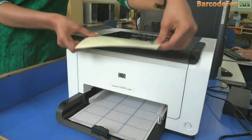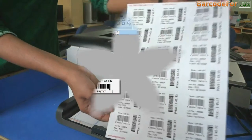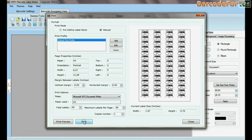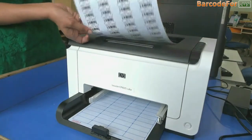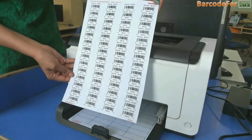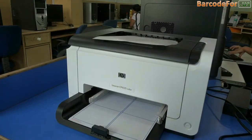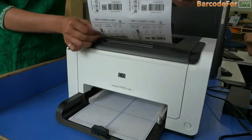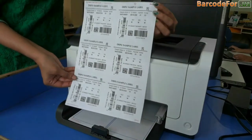Here your barcode labels are printing. Similarly, you can design barcodes for other sheets and print easily as shown. You can also easily print multiple barcodes of different fonts on the label at the same time.